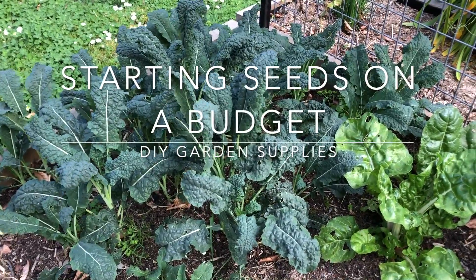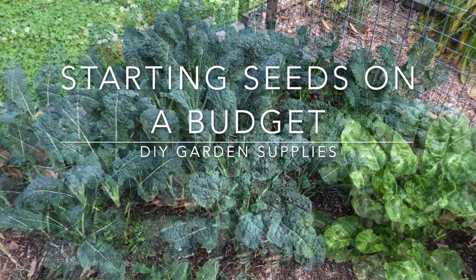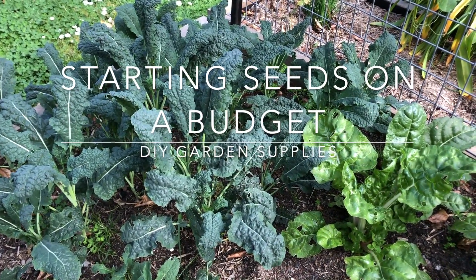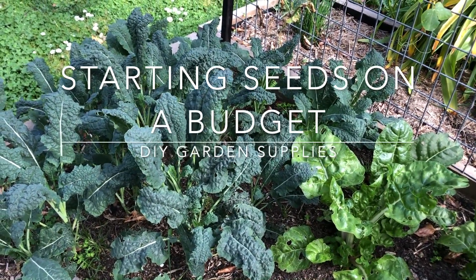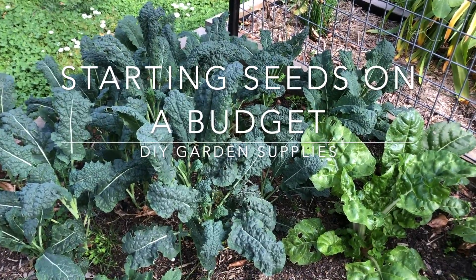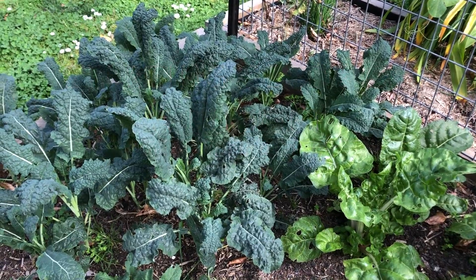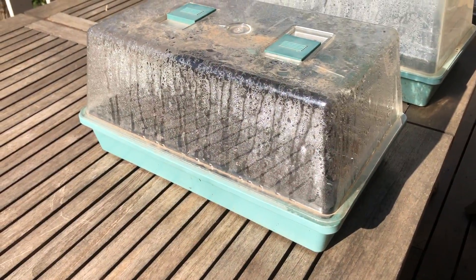Today we're in the veggie garden looking at a really cheap and easy way of growing your own vegetables from seed. It's the right time of the year you can plant many vegetable seeds straight into the garden, but if it's not the right time of the year you're going to want to start them off a little bit early, which means you need to keep them warm for the seeds to germinate. And for some seeds that are difficult to germinate they do need this warmth anyway — so without buying expensive equipment, what do you do?